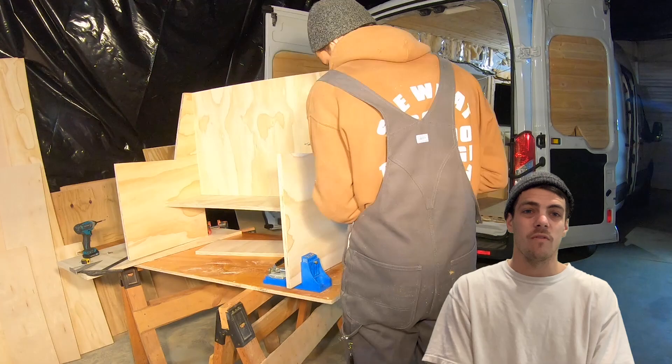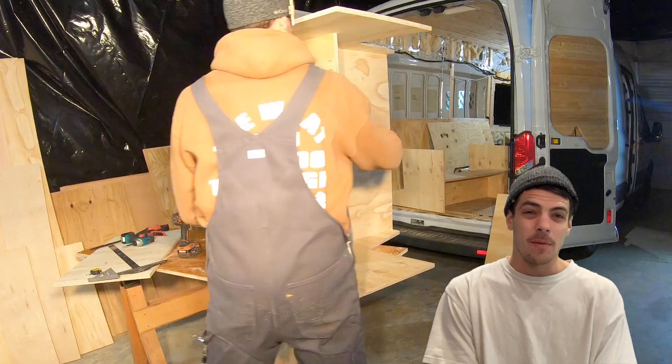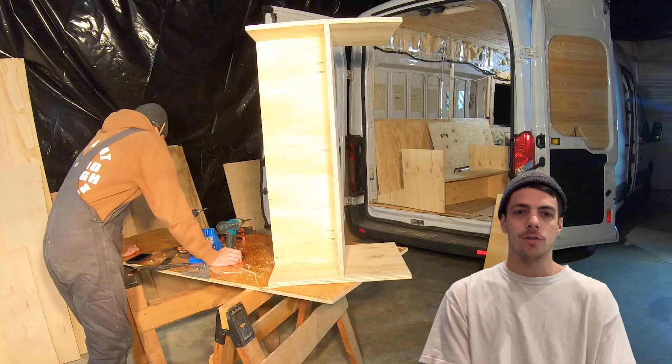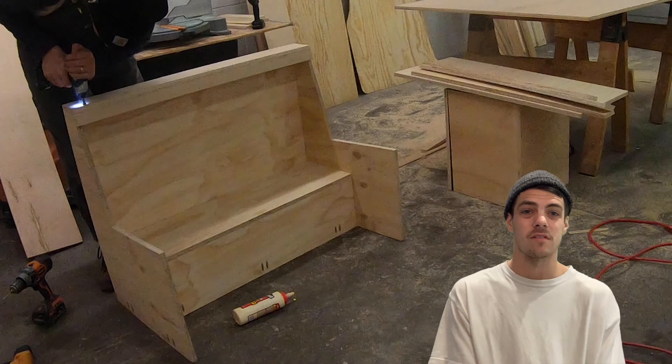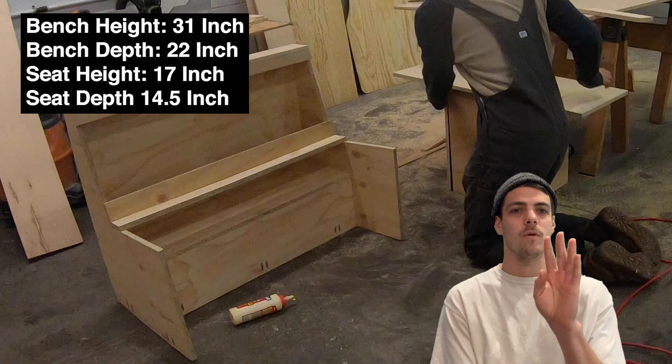We found a few other designs and ended up tweaking them a little bit, and we really like how the layout of the van ended up. Some of what was not shown here was me cutting these down to the right size. You can Google search average bench height and get a ton of results — honestly, you just have to do what works for your height, your layout of the van, and your personal preference.